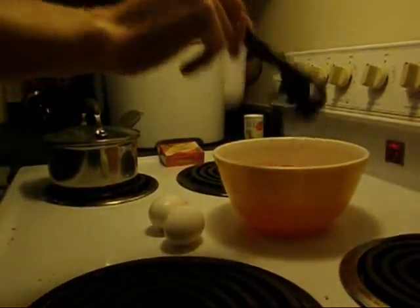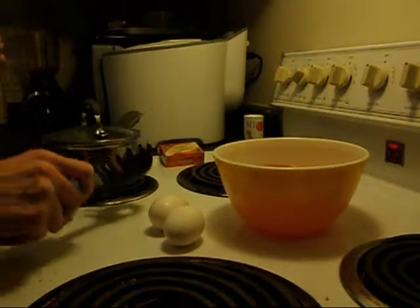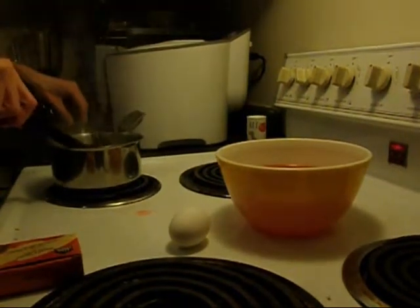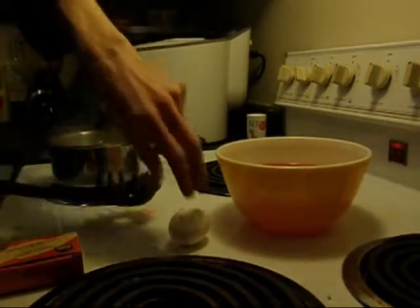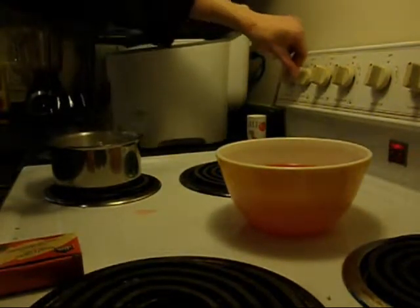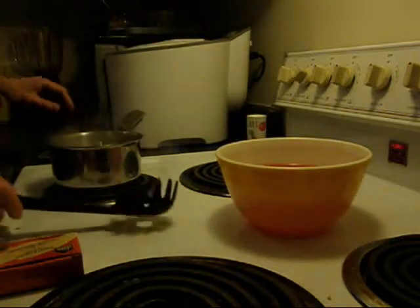We just have to wait for the water to boil, then we're going to add the eggs to it. Now that the water is boiling, we'll be adding the eggs very carefully. If you happen to crack an egg, you can put a little bit of vinegar in the water to help it seal. We're going to reduce the heat to medium and boil it for 8 minutes.